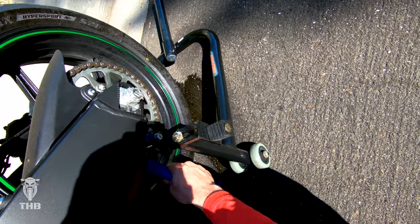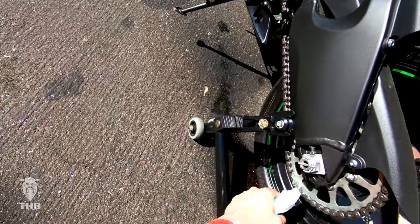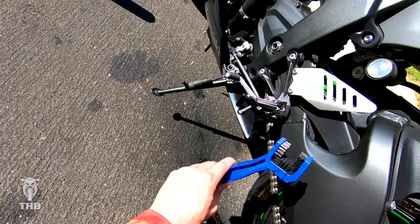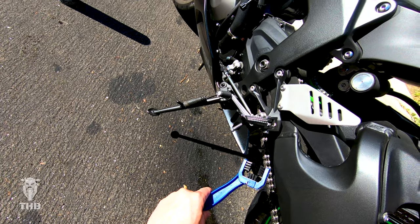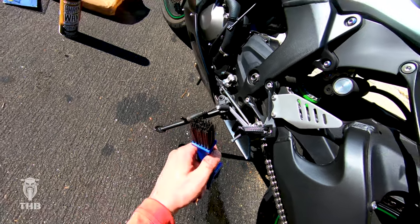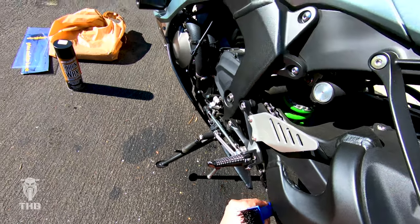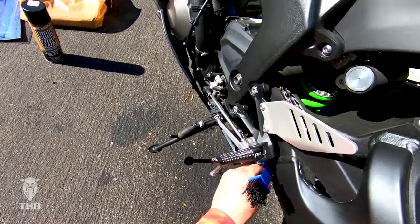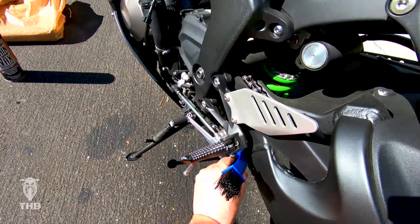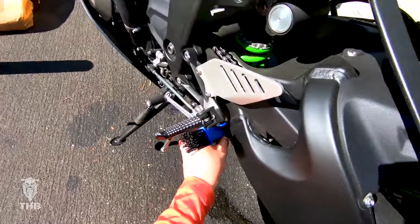I'm really working the bottom of the chain here. Coming back in with the spray from the sprocket area. Now attacking from the top — I put the brush in from this angle. It's a little harder to scrub back and forth here, so I'm rotating the back wheel and letting the hand that's rolling the wheel do most of the work, just keeping the brush pushed against the chain tightly.